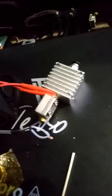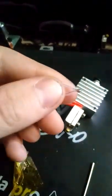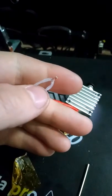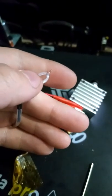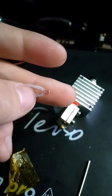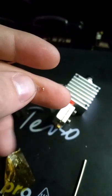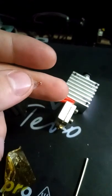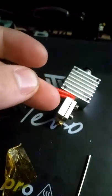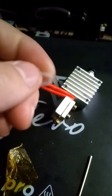Then I ran into another problem — this little thermistor. Because I do air conditioning, I work with this stuff. There's no resistance on it — it was showing no resistance. A thermistor works by reading resistance via heat and then relaying it back to the controller.